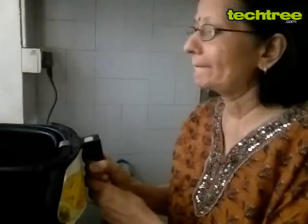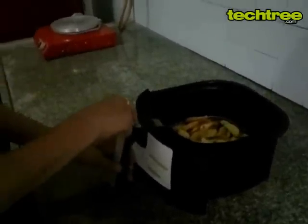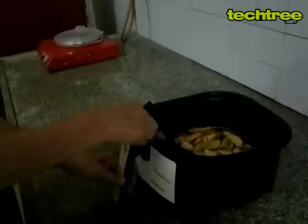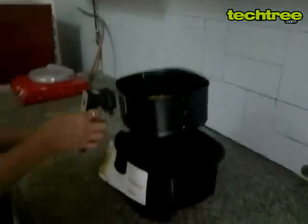It will be hot, auntie, so be a little careful with your hand. If you put the button down, it will just — press it down and pull it upwards. Isko daba ke rakho auntie, and it will go on top. This just comes off.